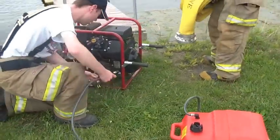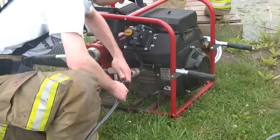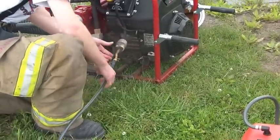Connect the gas tank to the pump's engine. Ensure that the air valve on the gas tank is open, and pump the bulb in the gas line several times to get gas from the tank to the engine.